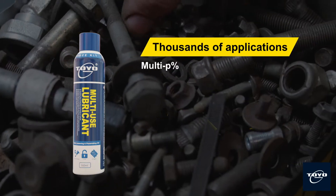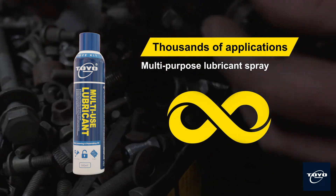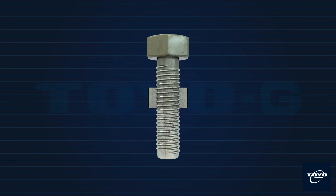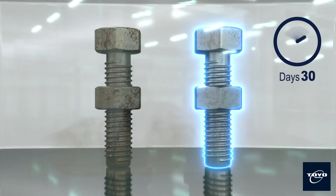Toyo G Multi-Use Lubricant is a true multi-purpose lubricant spray for thousands of applications. This product provides excellent penetration function to help loosen stuck parts, to lubricate and stop the squeaks from any friction contact, and to provide moisture displacement and anti-rust function of metal parts.